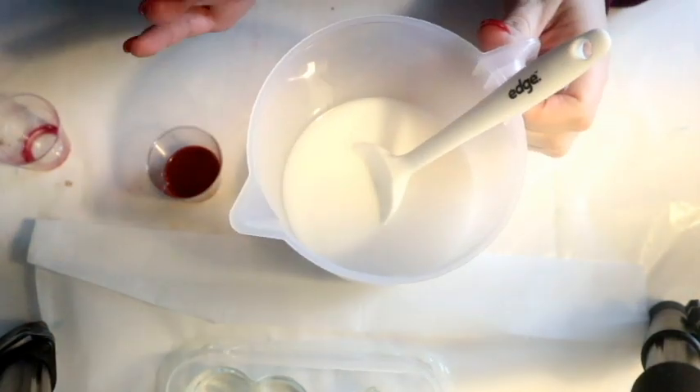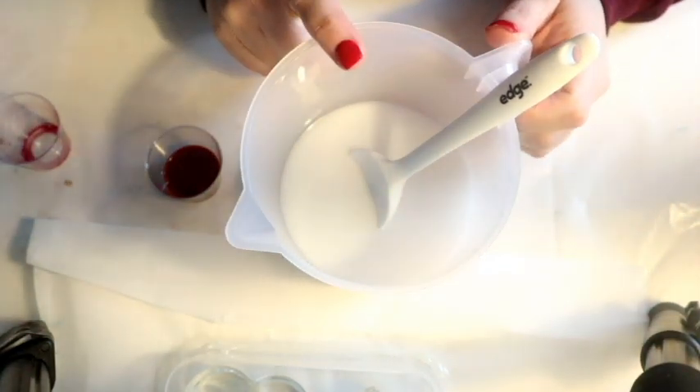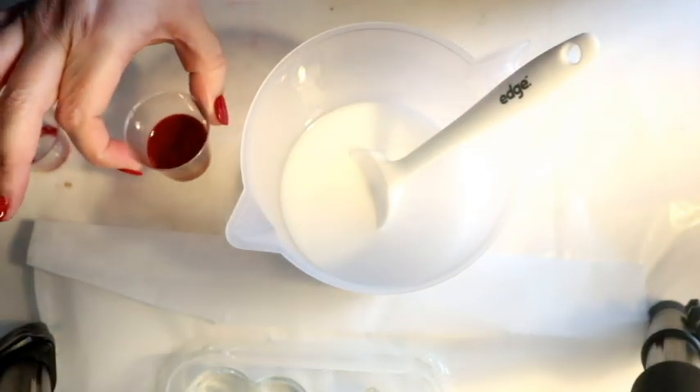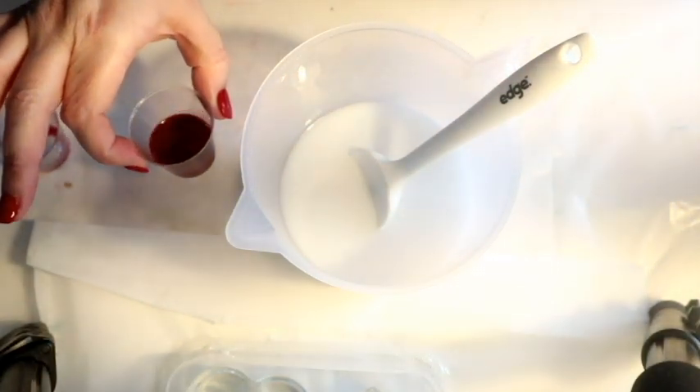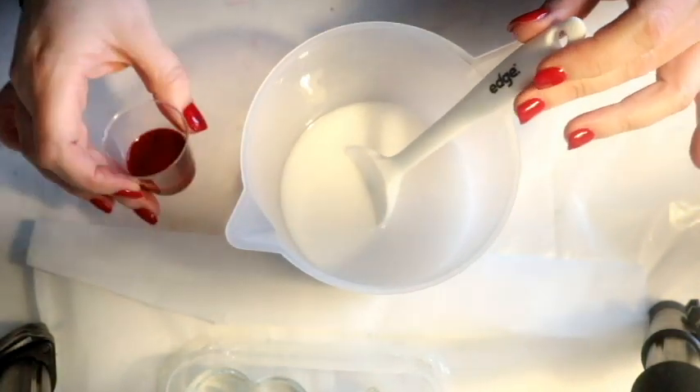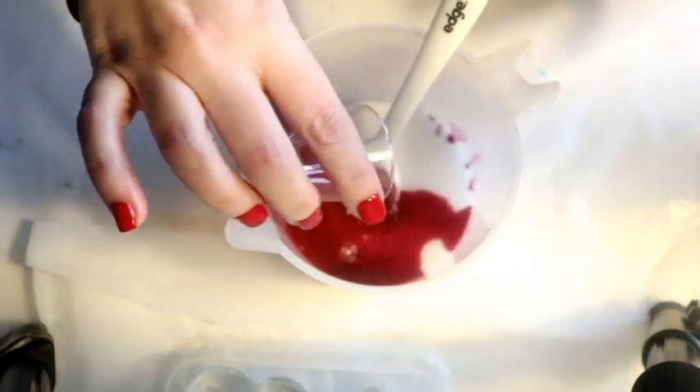I ended up adding another 150 grams of silicone and 4.5 grams of the catalyst. That worked out fine, so let's mix it up — let's hope this goes well!